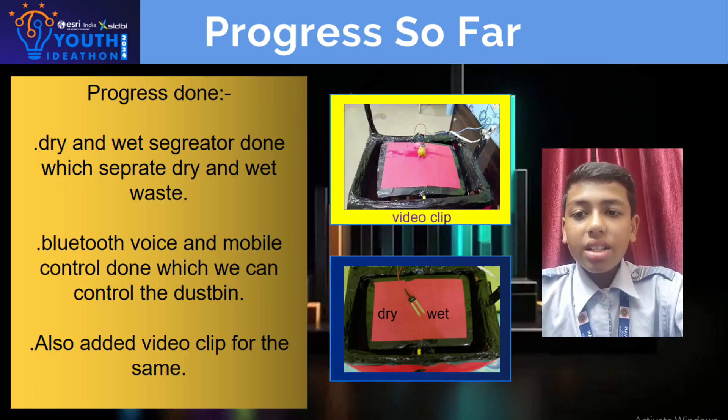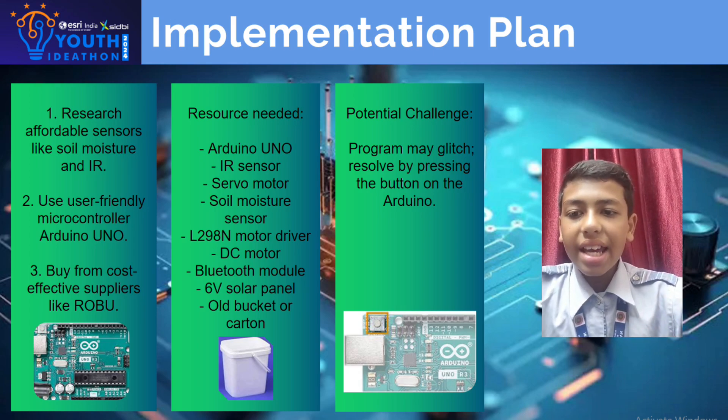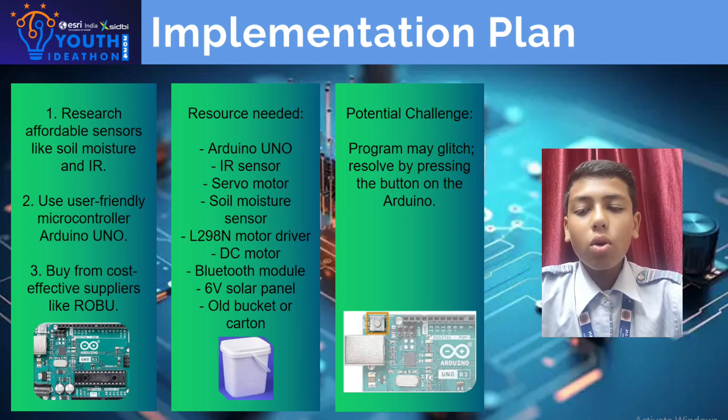Key features are researching affordable sensors like soil moisture and IR, using a user-friendly microcontroller like Arduino Uno, and buying from cost-effective suppliers like Robo.